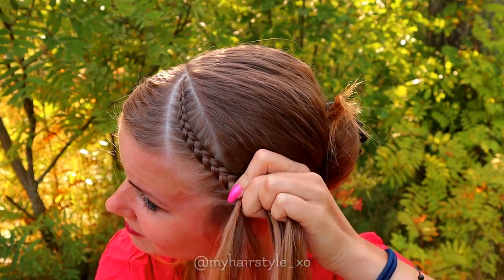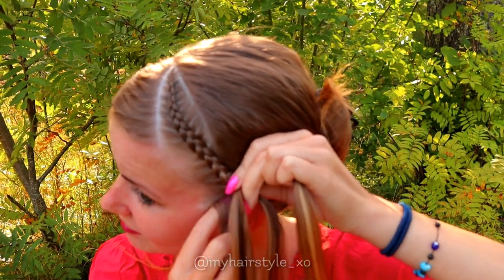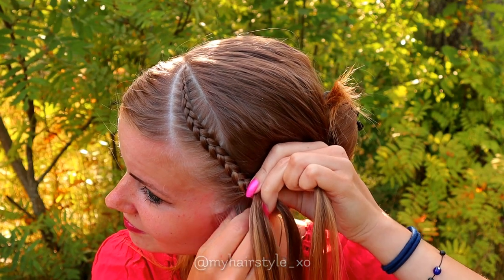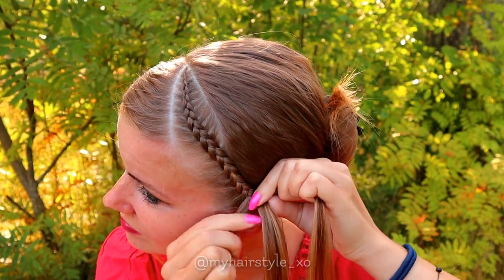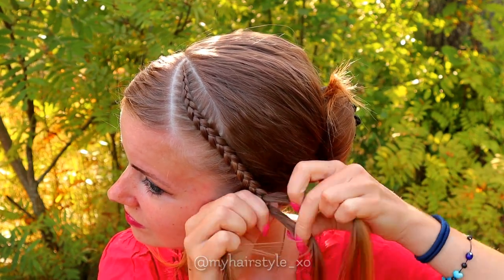When you have just a little bit of hair left, I don't add hair anymore from the right side of the braid. That also makes the braid turn a little bit further from my face, so the braid will be easier to tie on the back of my head.